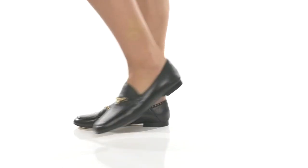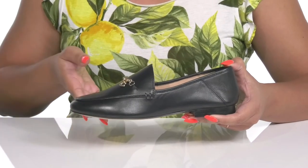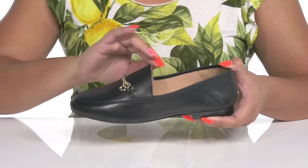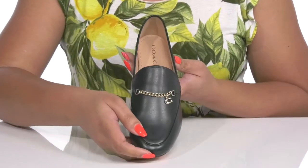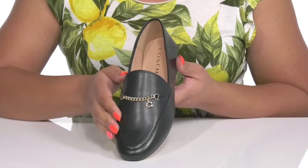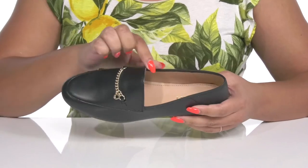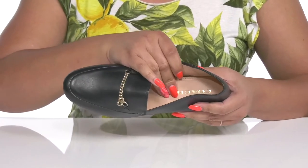Keep things simple when you wear these shoes by Coach. They feature a leather upper with an almond toe silhouette and wide open collar for easy slip on. They have a gold chain detail going across the vamp with a logo charm to give you a simple yet sophisticated style. Inside there is a leather lining with a cushioned footbed.